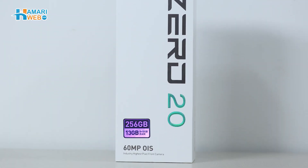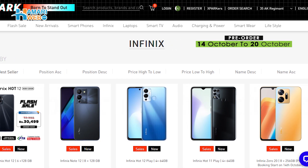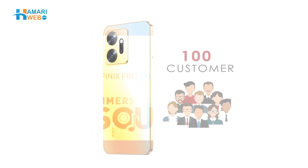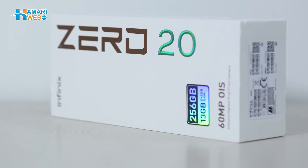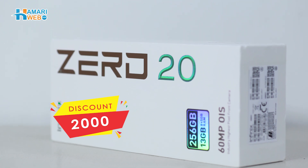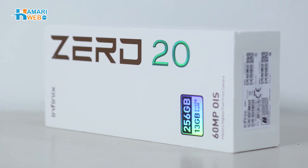Infinix Zero 20's pre-orders on X-Park's site will start from 14 October to 20 October, where the first 100 customers will get Infinix X-E27 as a complimentary gift, while the rest of the customers can get a $2,000 discount. So let's start the unboxing of the device and see what content Infinix is offering us with their all-new Infinix Zero 20.